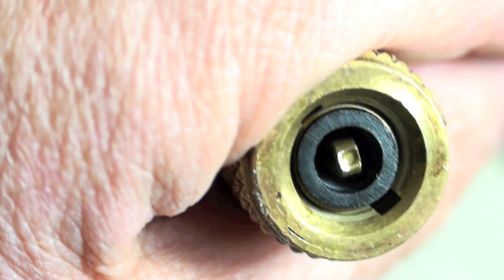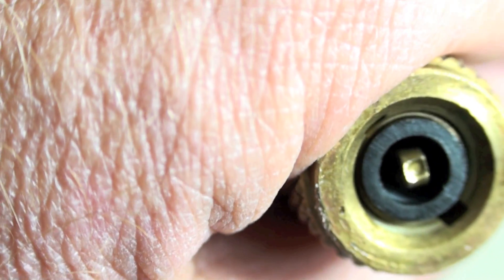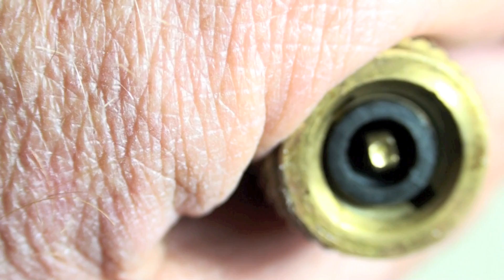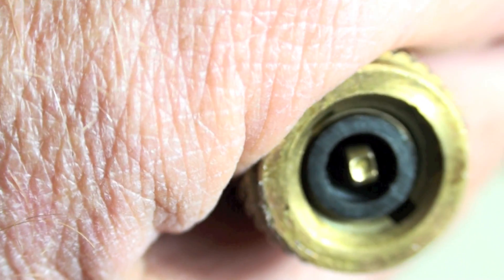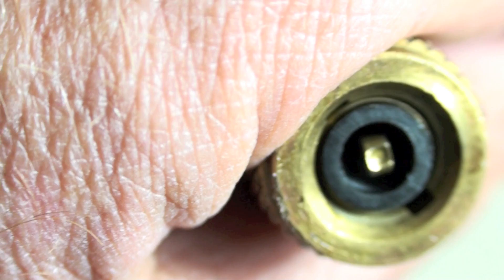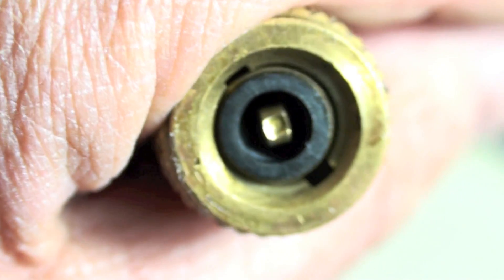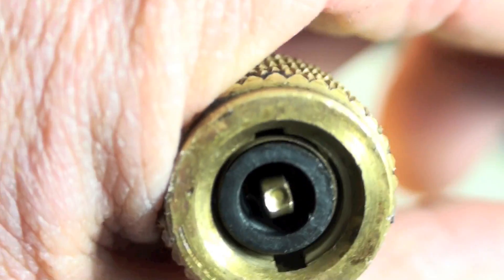You notice that depressor in there — this one has a new gasket in it. In some cases that depressor can just fall out when you take this out and remove the old gasket. Be sure that it is replaced in there. Otherwise it will not depress your Schrader valve and you'll get some odd readings of what's going on in your system.